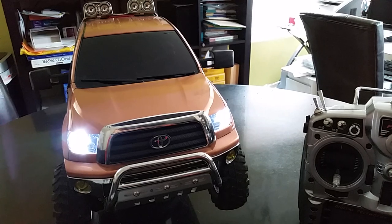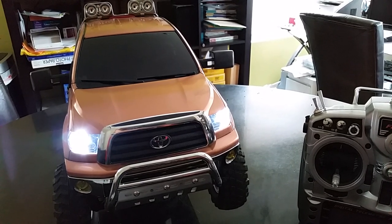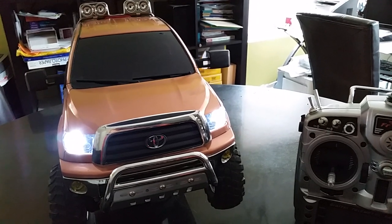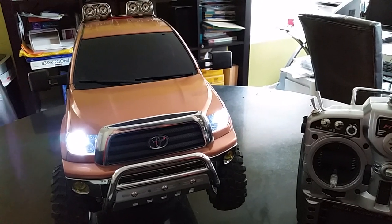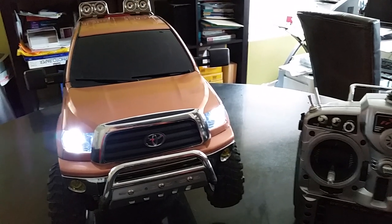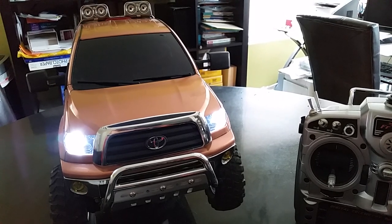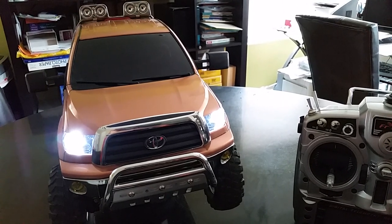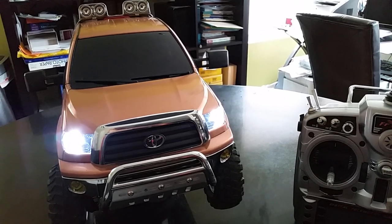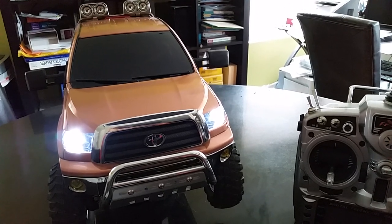I just installed this on my Tamiya Toyota Tundra high lift and I am loving the results. What I found when researching this is that light kits are either way too expensive or so cheap they don't actually work. But this one I picked up on Amazon.com and it worked perfectly. It has enough lights for my Tundra and they work as they're supposed to.